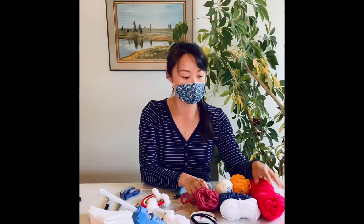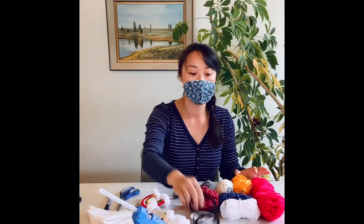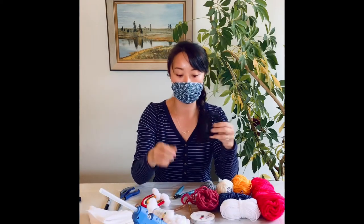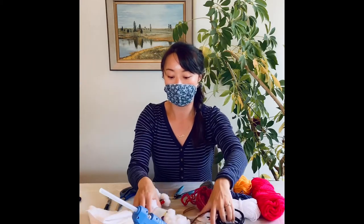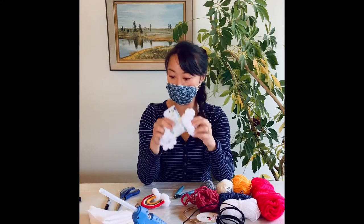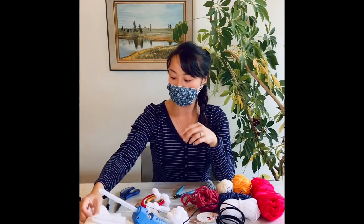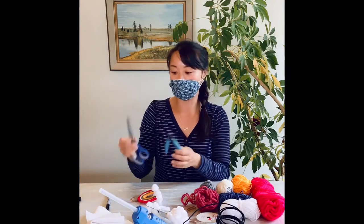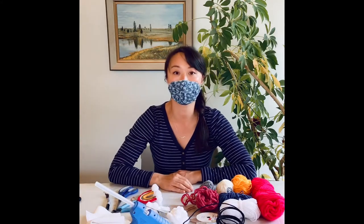For the materials you'll need different coloured yarn — I have a couple different colours here. You'll need some wire; I just got these from the dollar store. Some ribbons, pom-poms, felt fabric, wire cutter, scissors, and some hot glue. And that's it.